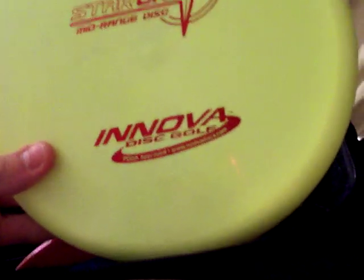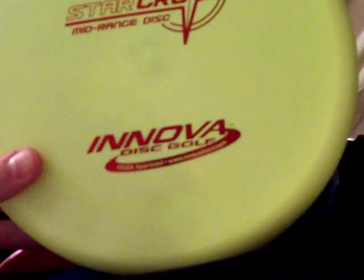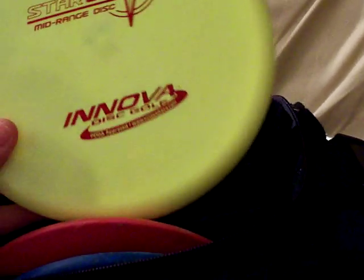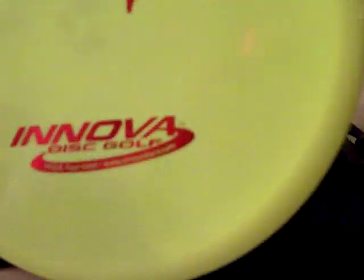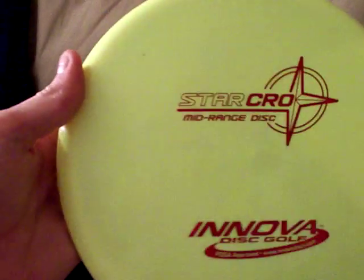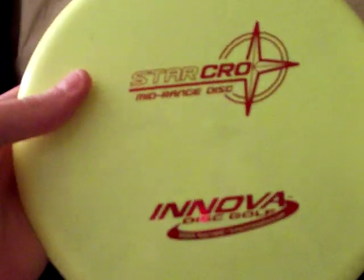I have two Leopards. Here's the other one — this is my newest one. This is the Star Crow. It's a mid-range disc, really easy to see because it's like a lime color. The Star plastic is their top-tier plastic, really good quality. Mid-range is a little bit thicker, flies easy to control.